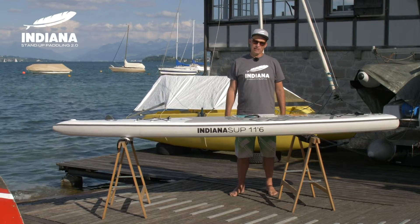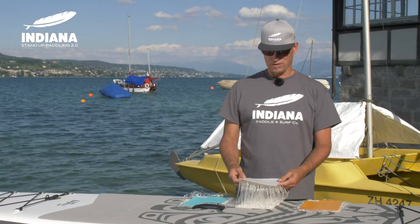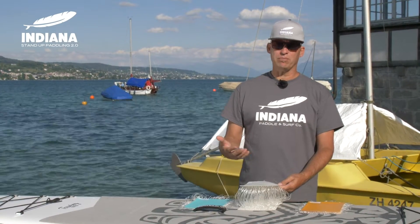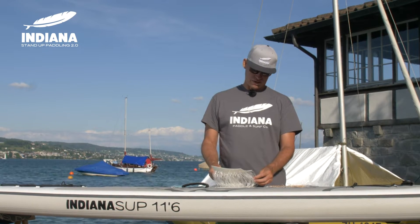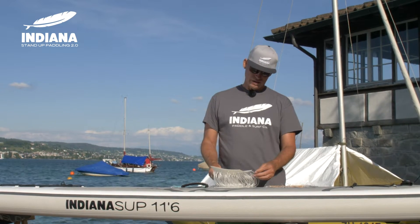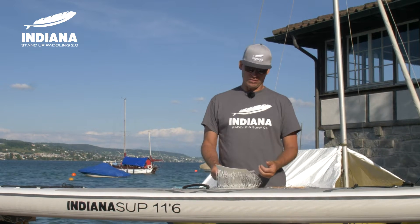Ideana uses the best available drop stitch technology on the market. What is drop stitch? It's the material inflatable paddle boards are made of. Here you've got the polyester yarn. This polyester yarn gives the shape to the board and prevents it from looking like a sausage.